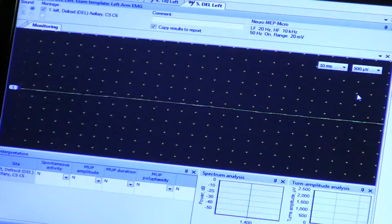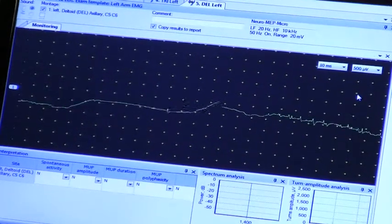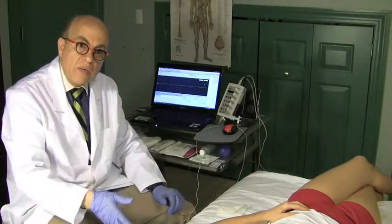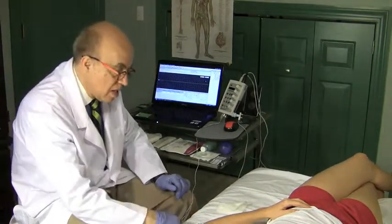Insertional activity. I get activity and it stops perfectly. If it continues after that, I'm either in the area where the nerve enters the muscle, or it's pathology — fibrillation and positive waves.